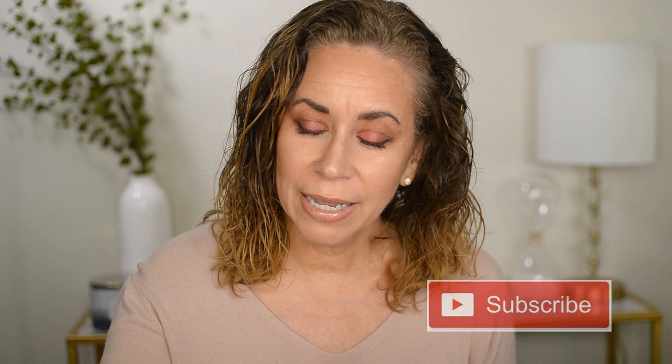Hey guys, welcome to today's video. Please don't forget to subscribe below if you have not already, and please give me a thumbs up if you enjoyed this video. Zotto's Professional sent me some hair care items — this is not sponsored, they were just kind enough to send me some of their products. I did a review on two of their products and really liked them, so I was very excited when I got this in the mail. I have an item I never used, so I want to do a review on it.